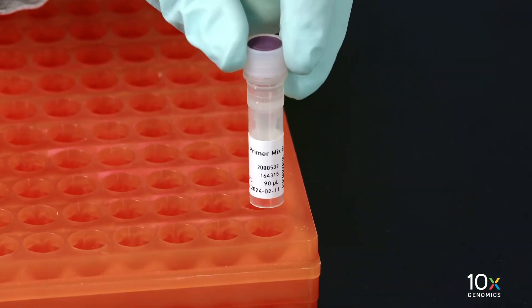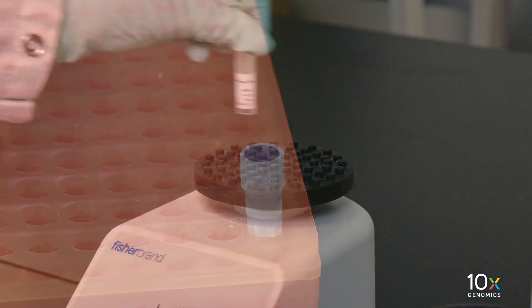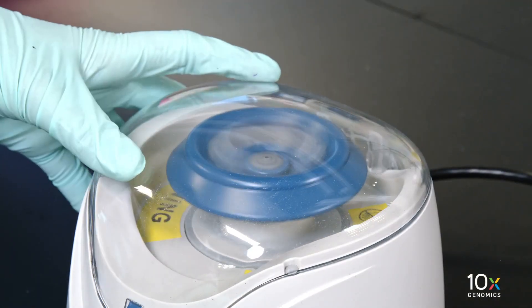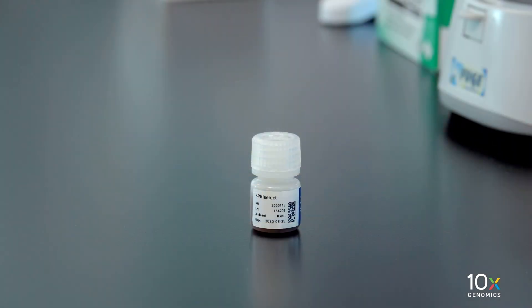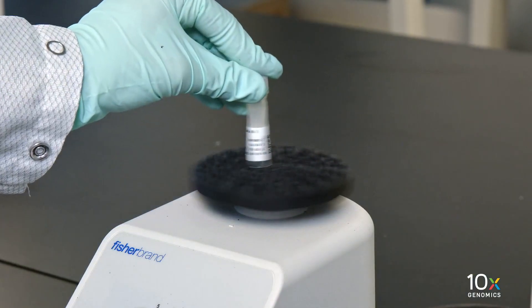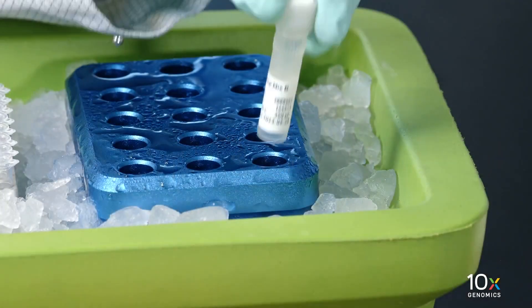We have TS Primer Mix B — thaw at room temperature, vortex, and centrifuge briefly. We have SPRI-SELECT reagent that has been equilibrated to room temperature. We have Amp Mix B — vortex, centrifuge briefly, and maintain on ice.